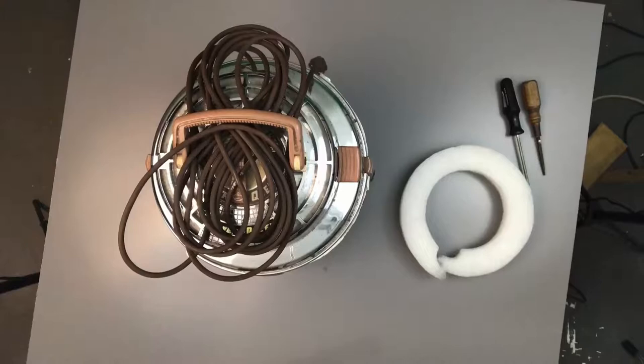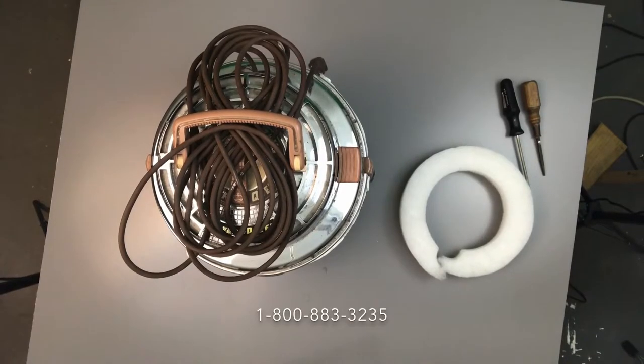Hi everybody, Big Guy here, welcome to Mike's Garage. Today I want to take a few minutes and go over the Filter Queen vacuum cleaner. We've done a couple videos on that before and I've got requests about doing some simple maintenance items. Today I'm going to show you how to take it apart and replace what they call the silencing filter — that's the filter that goes around the top behind the louvers. All you're going to need is a Phillips screwdriver and the new part.